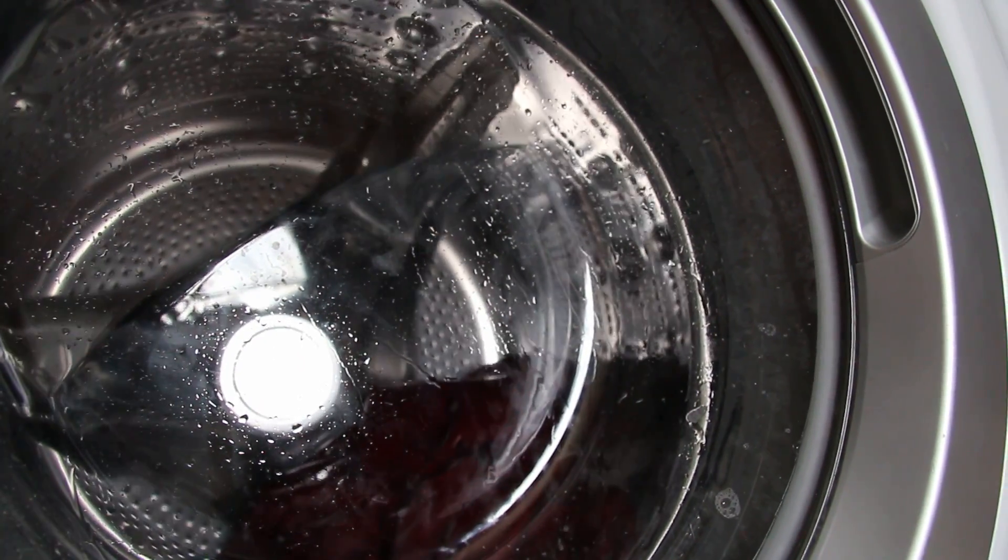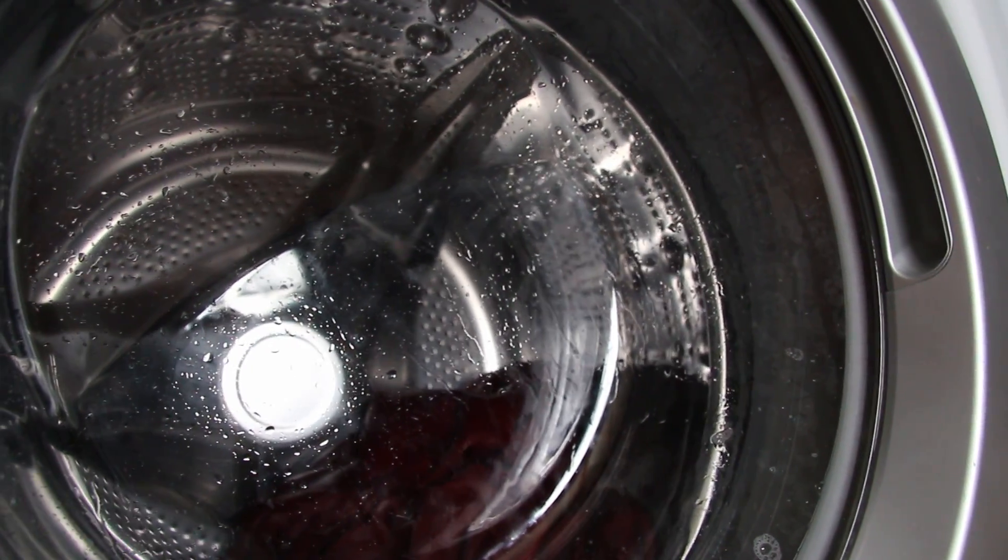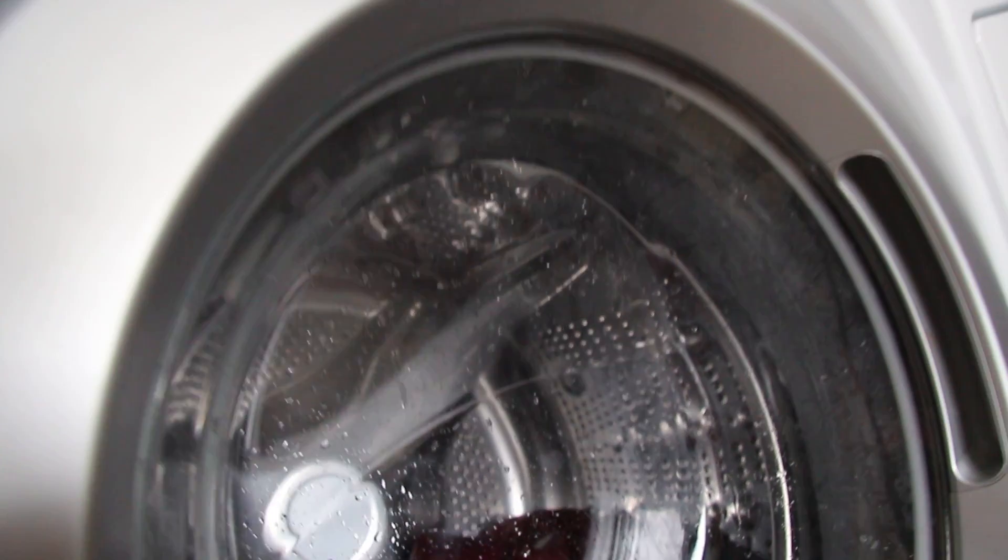The bearings are loud. The thing vibrates so bad and it bangs my pipes. It's leaking all the time.